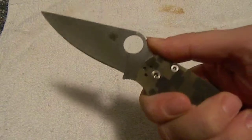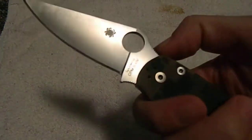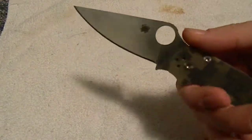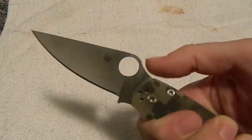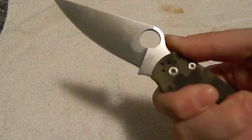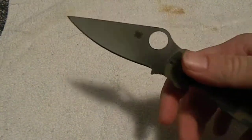It's hard to describe — I would say mildly aggressive. The way the jimping works is it's kind of at a downward angle. So when you go and put your thumb on the thumb ramp, you can see how it kind of has that weird flicking motion. It stops — it bites onto your thumb, but not in a way that it'll hurt.